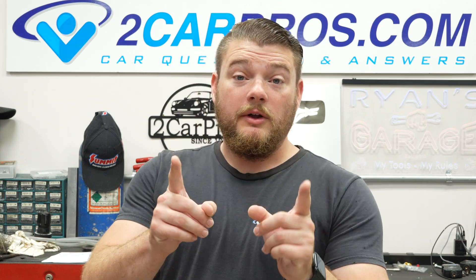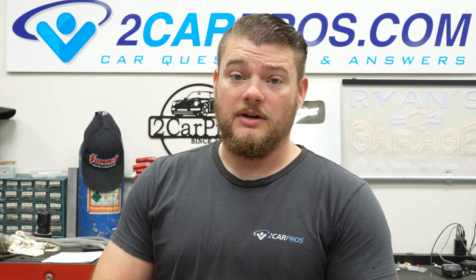By the end of this series you will be a 302 Ford expert. You will be able to assemble one in your garage with no special tools or prior knowledge, just this video series that I'm keeping for free right here on YouTube. If you have any questions, please feel free to leave comments down below or go to our website 2carpros.com where I will be along shortly to answer your question for absolutely free.